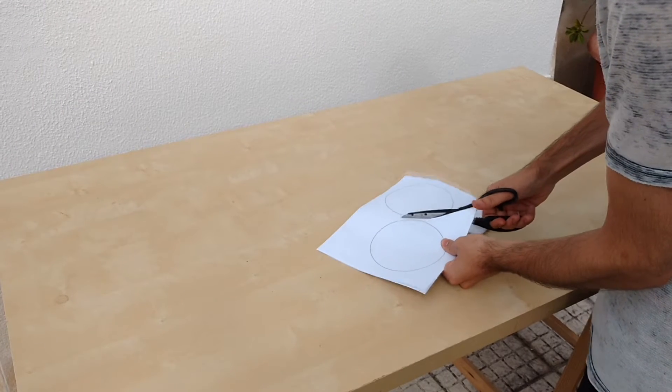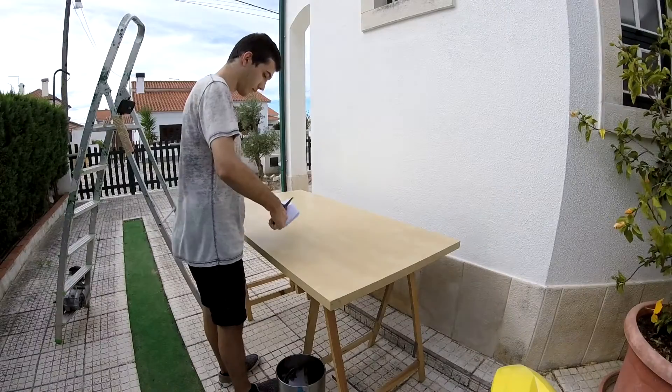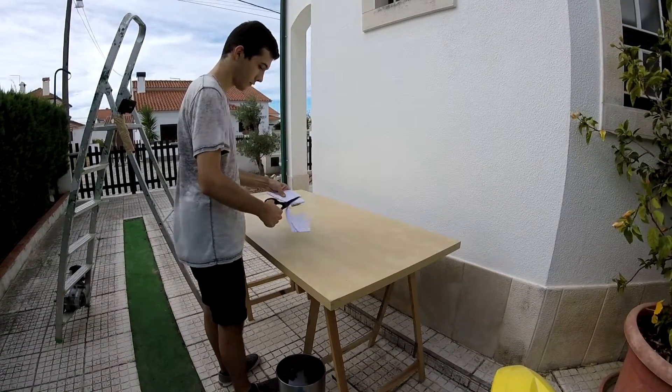To start, you will need to print 9 circles, 12 cm diameter each. You can do it on Paint or Word — it's really easy and simple.